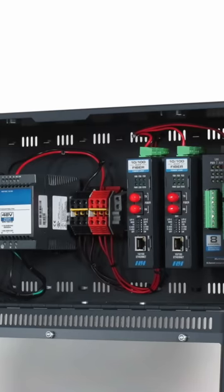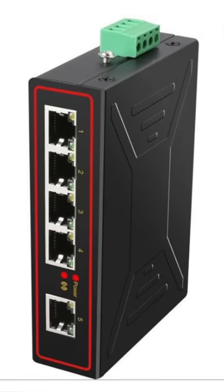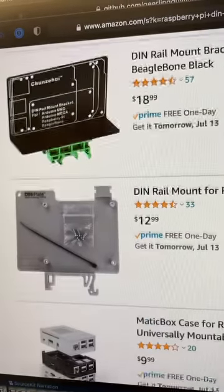DIN rails are handy when you need to add, replace, or upgrade components frequently, because all the gear you'd need — like power supplies, network switches, robotic control units, or even a trusty old Raspberry Pi — use a standard snap-in rail system. And so if you have a DIN rail handy, there are plenty of Raspberry Pi DIN mounts. But this one is special.